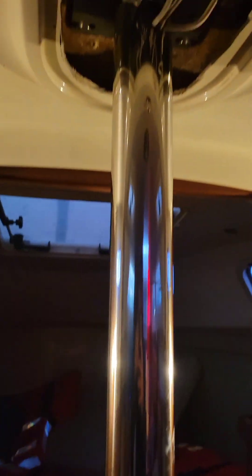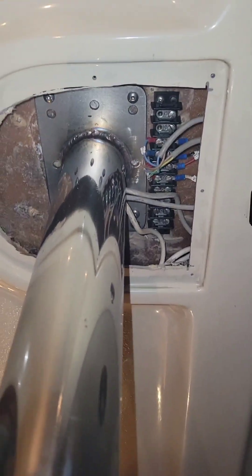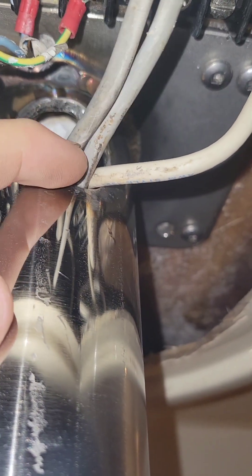The new post came out great — nice size hole for our wires to come through.